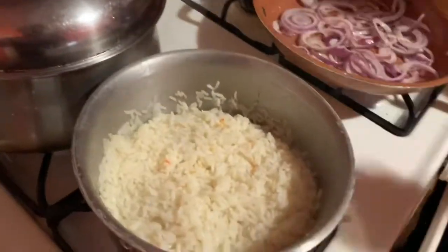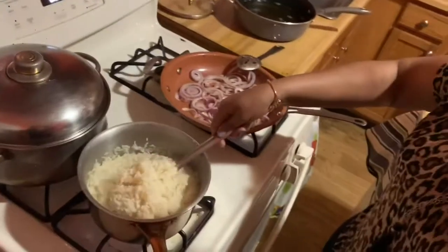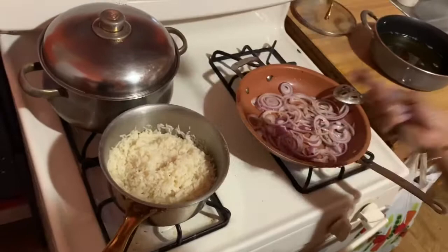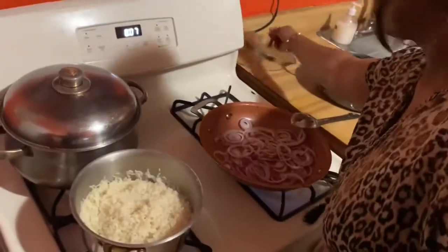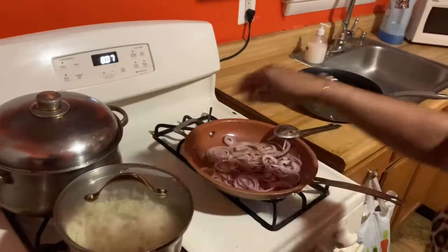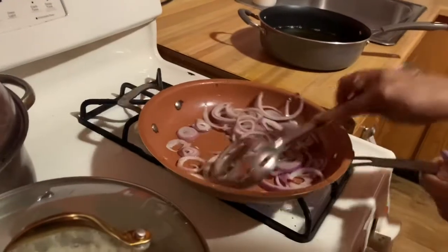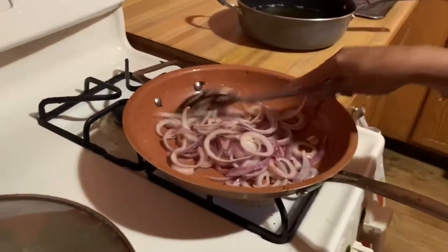Let's check the rice once more. Now fry it down — the rice is fully cooked. Okay, now that the rice is cooked, turn off the stove. Sauté the onion for another three to five minutes and I'll be right back.